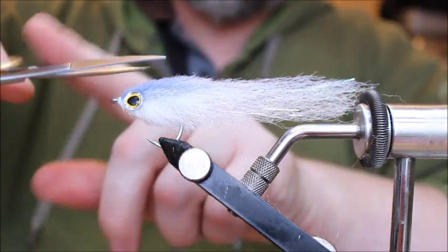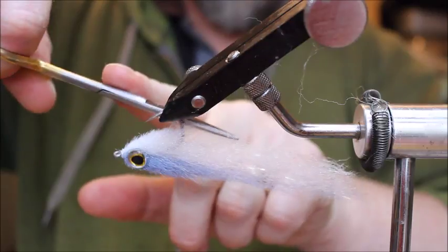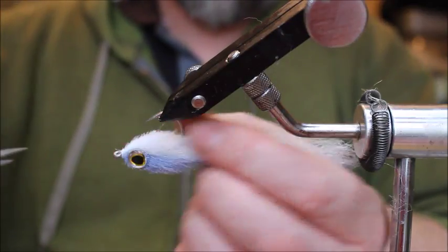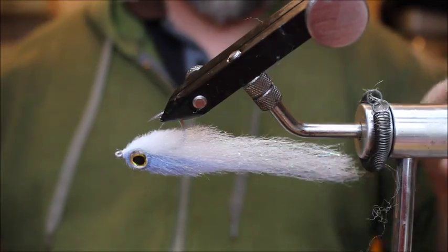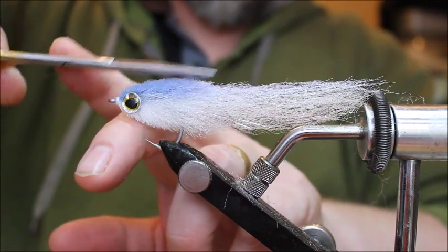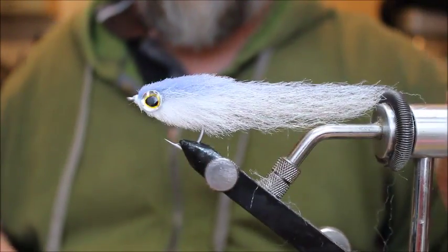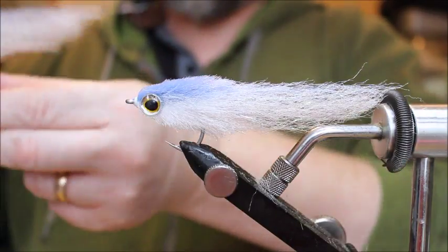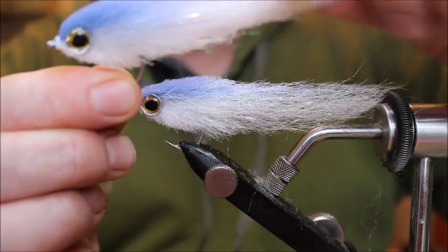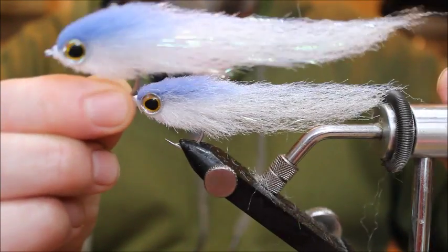I'll probably keep trimming this for a little while until I get the absolutely perfect profile, but it isn't far off. Sometimes it can help having the fly in the vise just to see where you are with your trimming. You want to try and blend the head into the tail. There we have it — the finished article will look something like that, with the head nicely blended into the tail, giving good movement in the water. The bass absolutely love this type of fly.